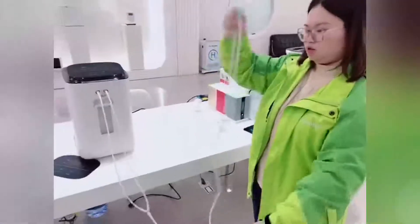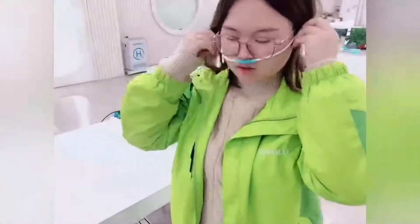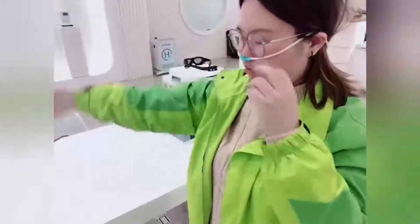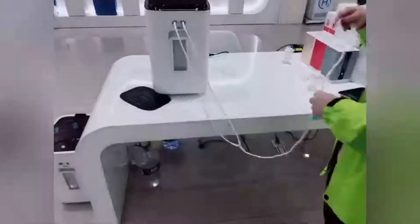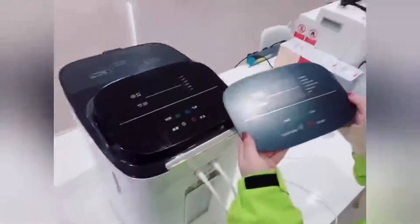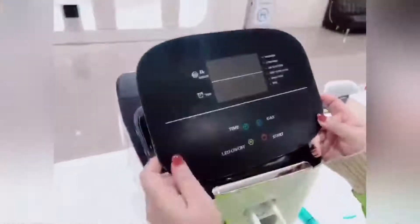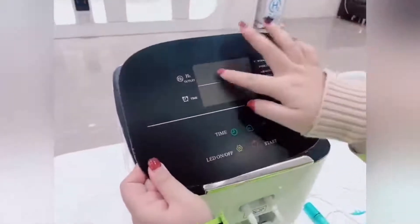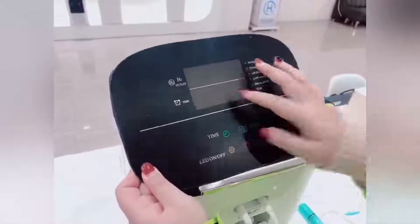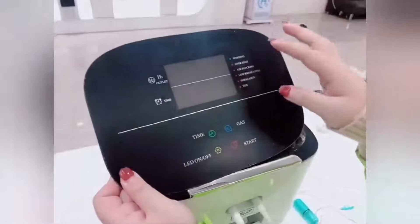When we just inhale the hydrogen and the machine is working normally, we inhale the hydrogen with the machine. The base model display is in Chinese, but we also have the display in English. On the English model, we have buttons and functions: we can choose the time — 1 hour, 2 hours, or 3 hours — and for the gas we can choose the hydrogen output of 300 ml per minute or 600 ml per minute.